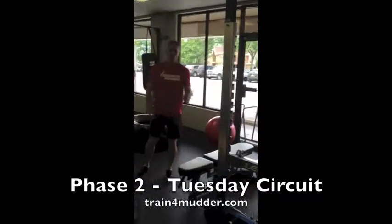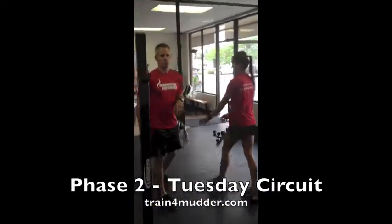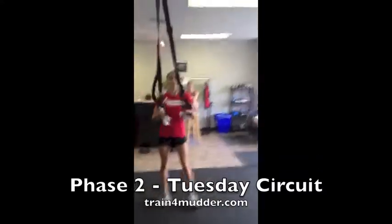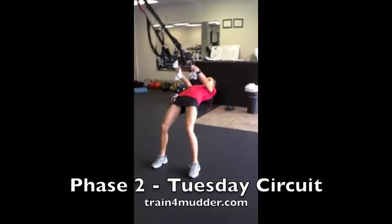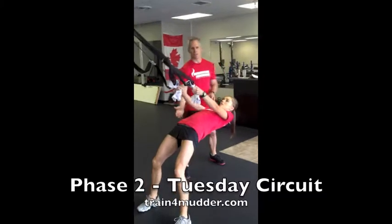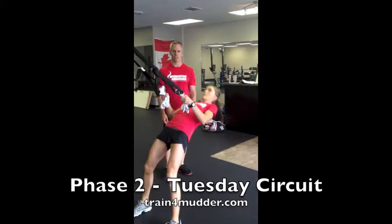From there we'll go over to a suspension trainer — you can use a TRX or a jungle gym. Even rope will work on this, or just loop some towels. There's a little bit more emphasis on your grip strength here for all the climbing and pulling you'll have to do during your race. Keep your hips up, chin tucked, chest tall, and pull your body towards your hands.